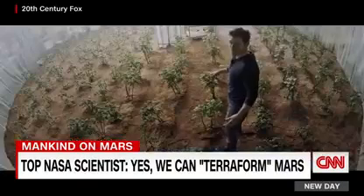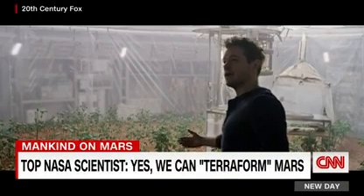So I gotta make water and grow food on a planet where nothing grows. I am the greatest botanist on this planet.